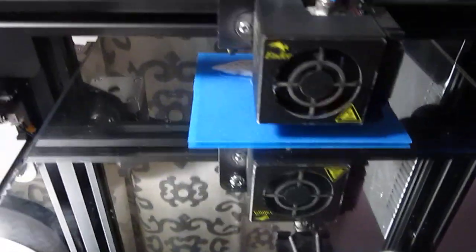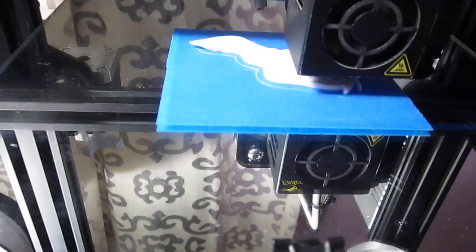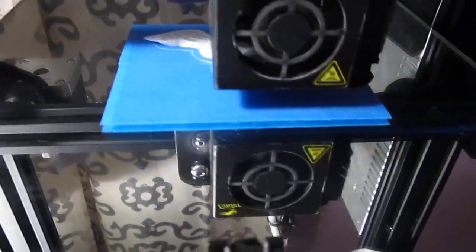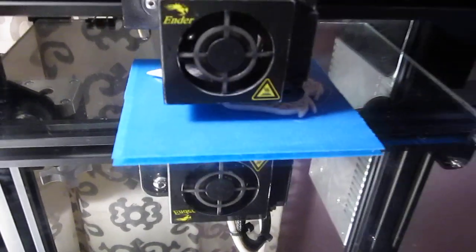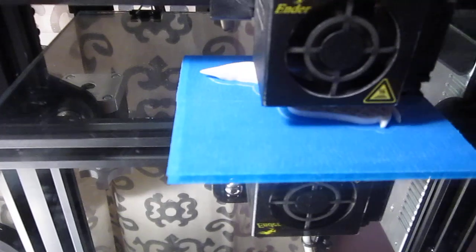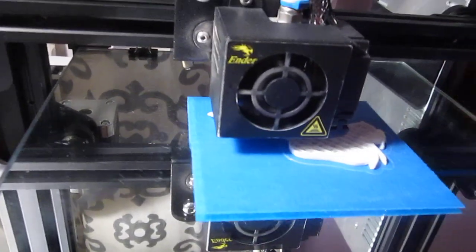If any of this helps any new users, I'm glad. I print all the time — in fact, my biggest problem is finding things to print. I've done many, many prints successfully because I do it in this fashion. Experiment, because you have to tram the bed properly — that's key. If you don't tram the bed, nothing will work, no matter what you do. If you can't master the tramming and leveling skill, you're going to have issues. After you've solved that, then you can move on. Keep repeating what works — just repeat what works.